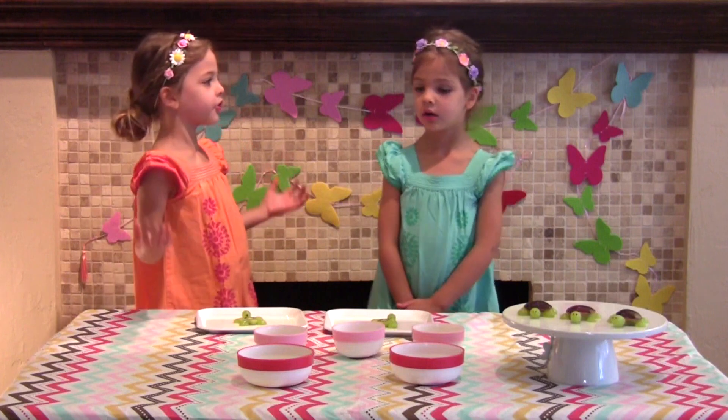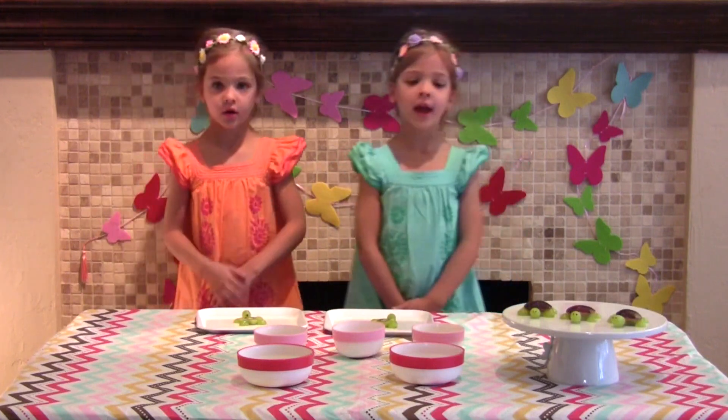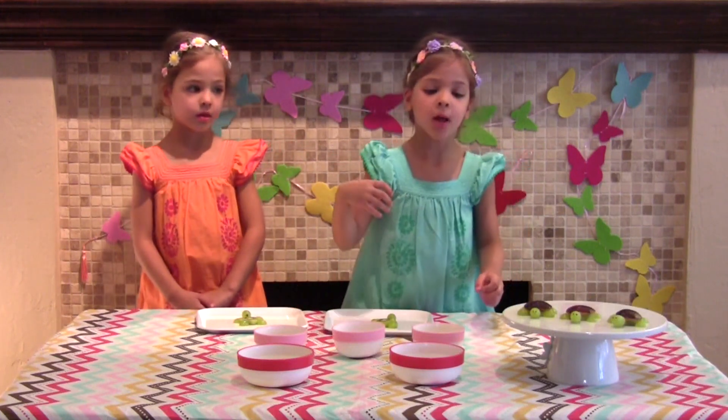Leah, I think your turtle needs a shell. Okay, let's grab plum slices.